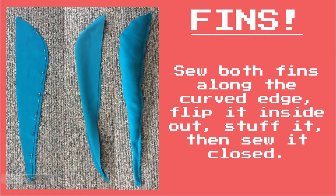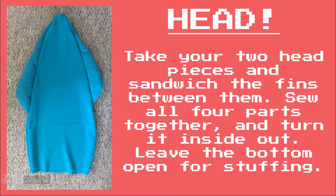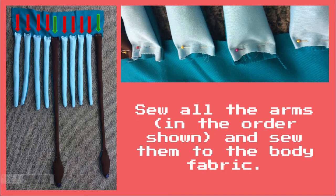Sew both fins along the curved edge, flip it inside out, stuff it, then sew it closed. Take your two head pieces and sandwich the fins between them. Sew all four parts together and turn it inside out. Leave the bottom open for stuffing.